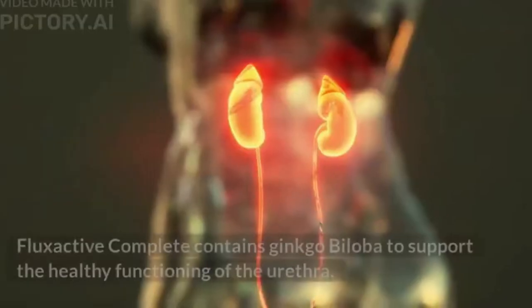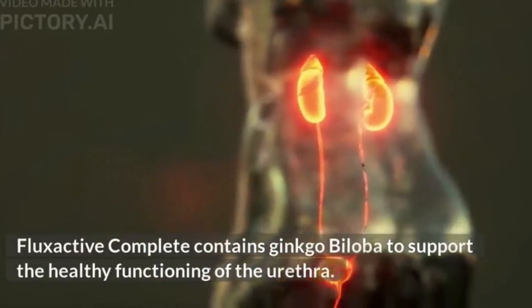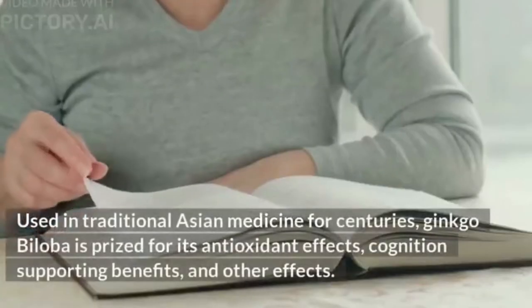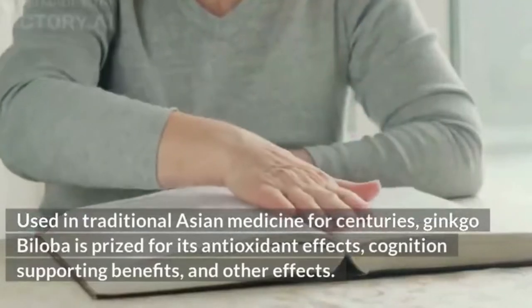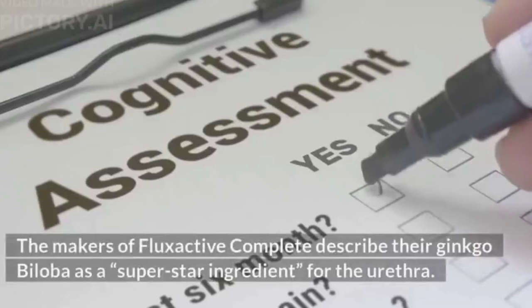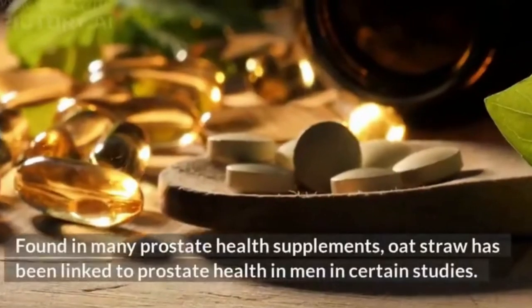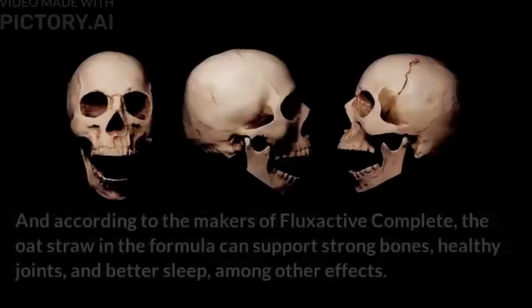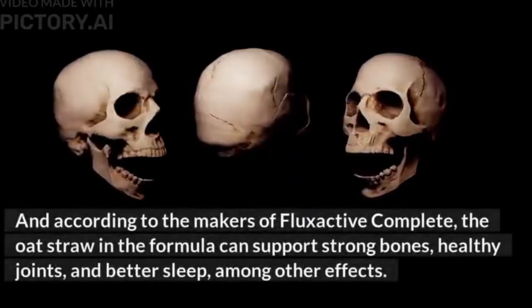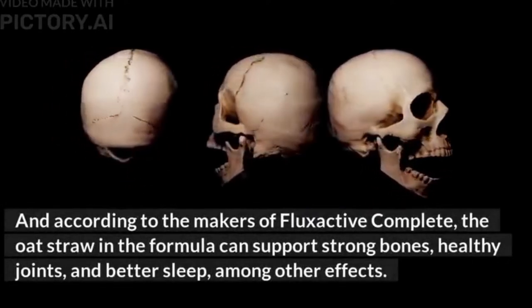Flux Active Complete contains ginkgo biloba to support the healthy functioning of the urethra. Used in traditional Asian medicine for centuries, ginkgo biloba is prized for its antioxidant effects, cognition-supporting benefits, and other effects. The makers describe it as a 'superstar ingredient for the urethra.' Oat straw, found in many prostate health supplements, has been linked to prostate health and can support strong bones, healthy joints, and better sleep.